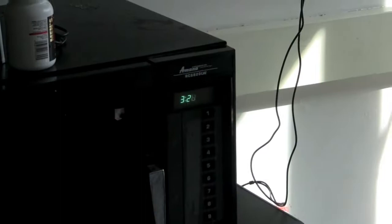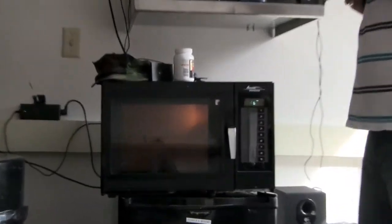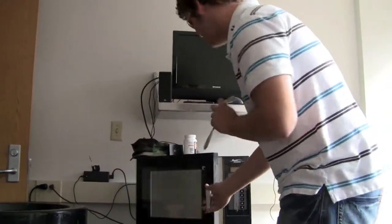And now we wait. There's currently ten seconds left. There is no smoke — this is good. Isn't there supposed to be smoke? No, not if cooked properly.